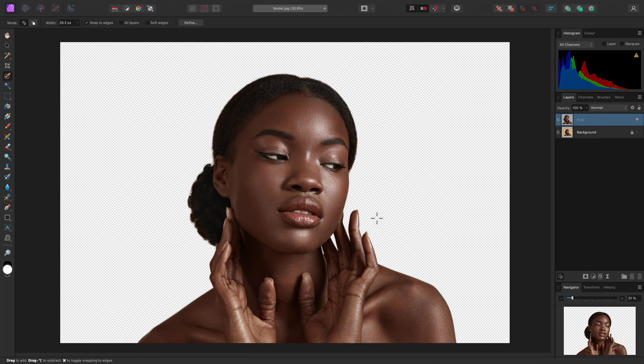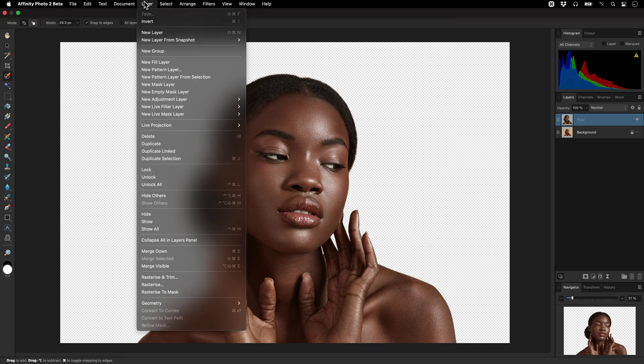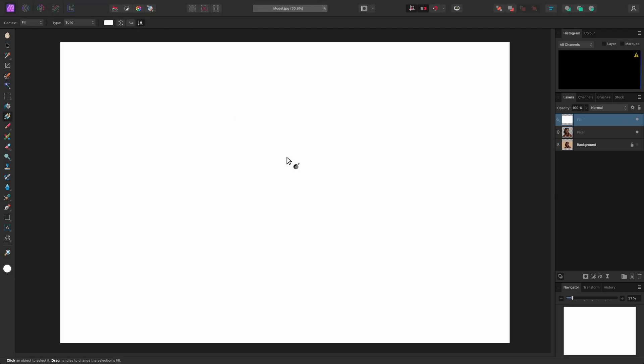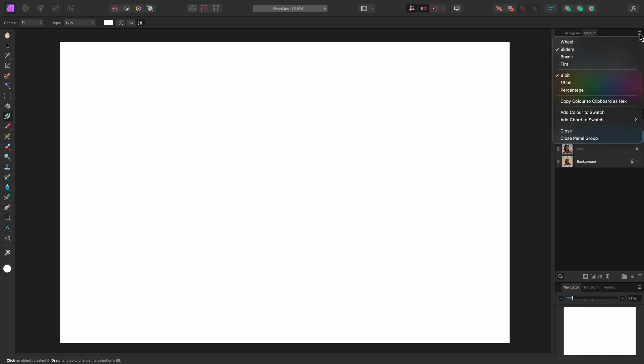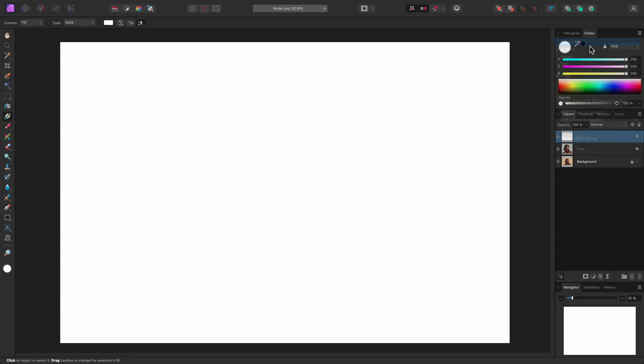Now we have our cutout subject, we will change the background. Let's add a fill layer by going to Layer, New Fill Layer. Fill layers are flexible, as they allow us to add non-destructive colour, gradient or bitmap fills to our image. I can move across to the colour panel, then click the panel options here, and change the colour model to a wheel.